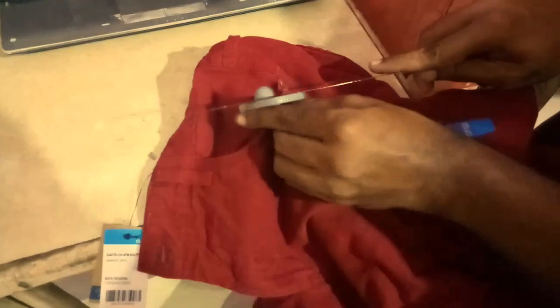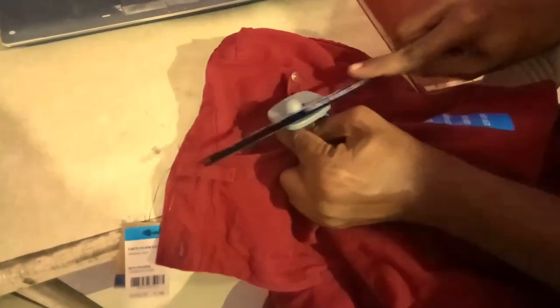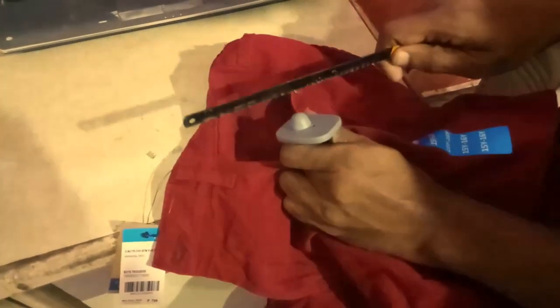Since it is a cloth, I did not want to burn it, but I rather thought of cutting it with a saw blade. This sort of blade you will find in a nearby hardware store, or else you can use a knife with saw-like edges.